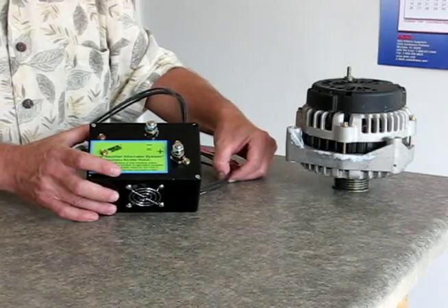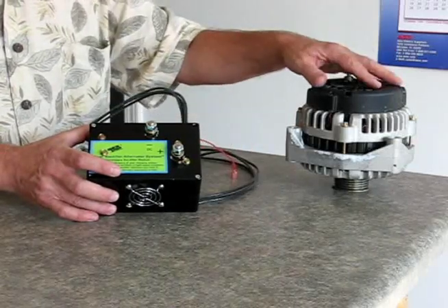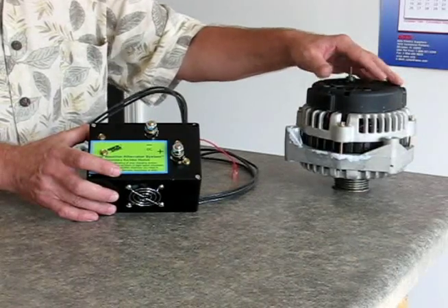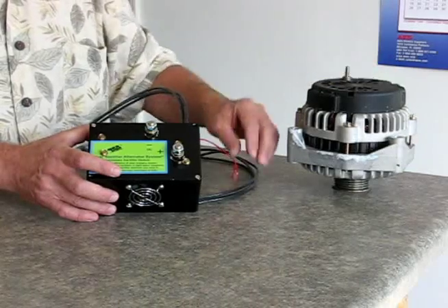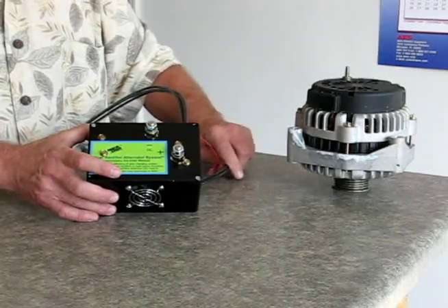I'm going to show you how easy it is to connect it to a GM-based alternator. This alternator is an AD244 series alternator, commonly on Suburbans and that type of thing — GM vehicles. I've sped things up a little bit, but you're going to see how easy it is.